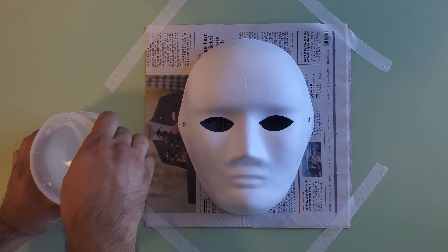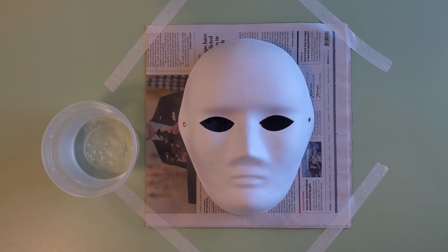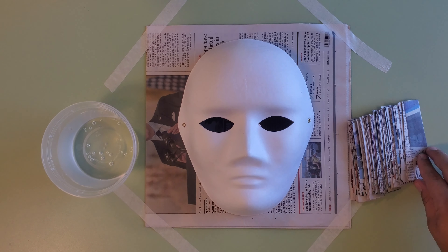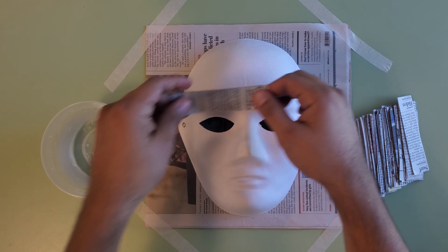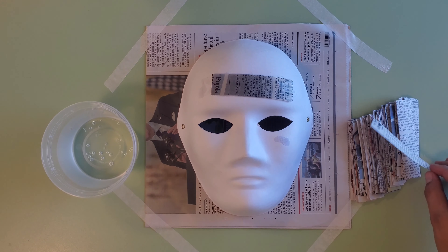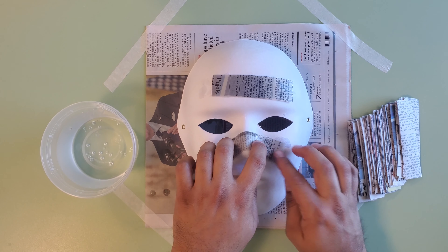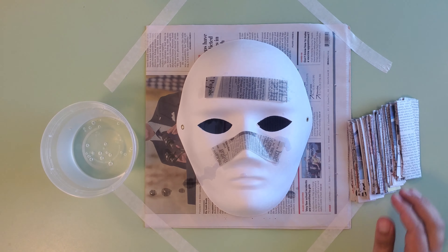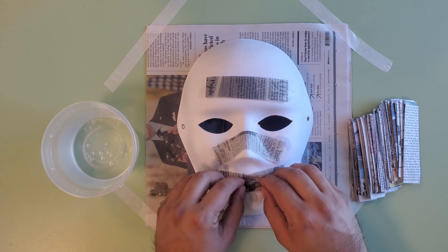I have a cup of water here — water is not included in the DIY kit, so try to get some from around your house. We need to dip the strips of newspaper in water one at a time and fully cover the paper mask in two, three, or maybe four layers. This step is very important. If you skip this step, you will not be able to remove your mask once you have added the paper mache, and therefore you will not be able to create a second or third mask.